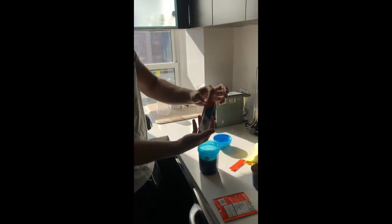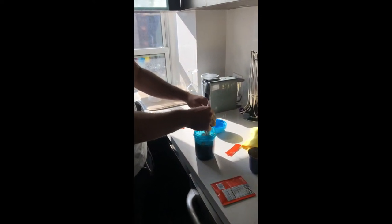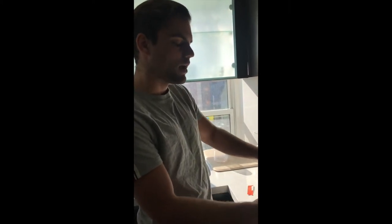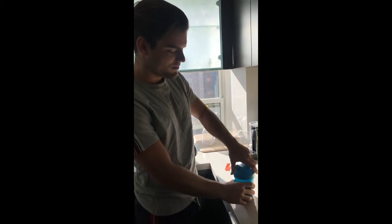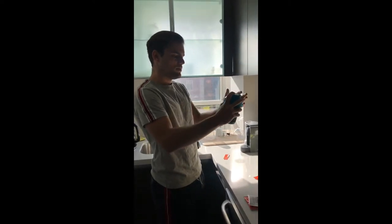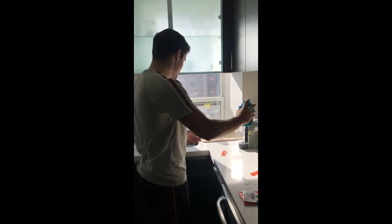A lot of people, especially big believers in bulletproof coffee, will use this as a breakfast replacement — it fills them up and satiates them for long periods of time. It provides a lot more energy than coffee on its own would, and delivers healthy fats to the brain very quickly. The Tibetans were really onto something! I'll just shake that up — oh, it's a mishap.